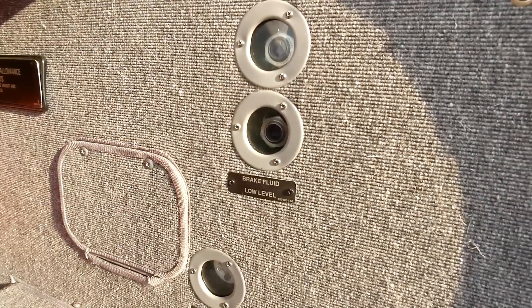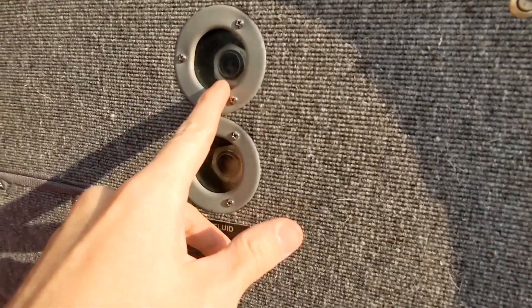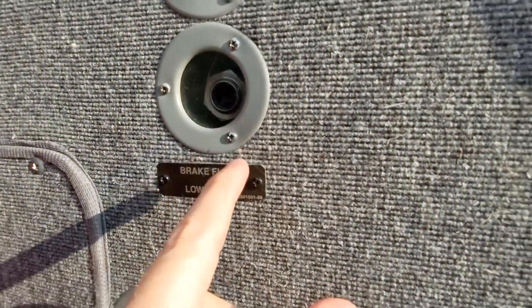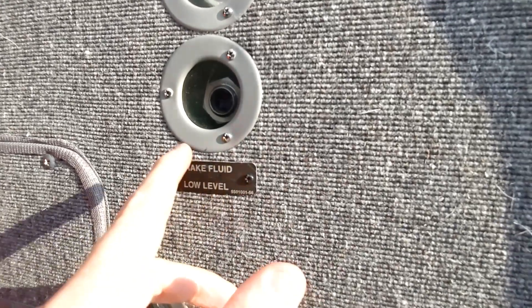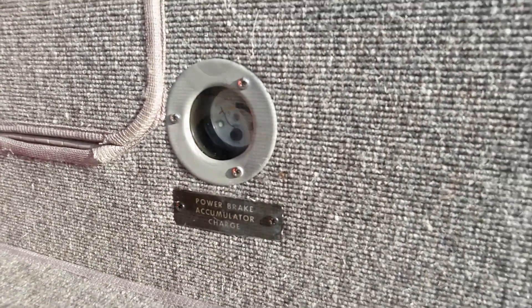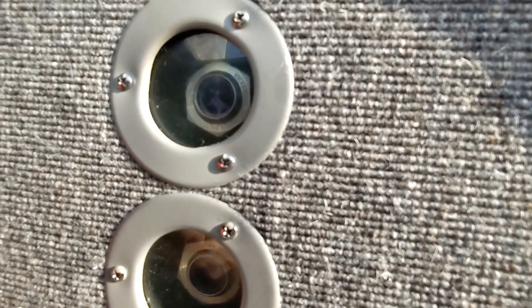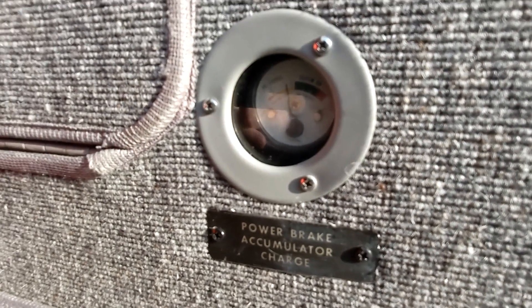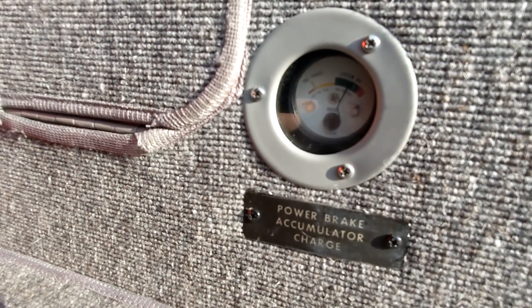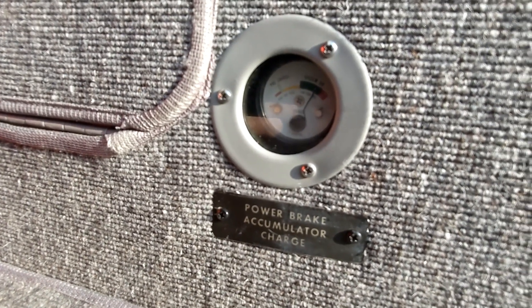I'll have the pilot I'm working with turn the system on in a moment. What you'll see as the system is turned on is this float up here at the top is going to go down and stop floating because fluid is drawn out of the reservoir. The bottom float should remain floating because we don't want to use all the fluid — there needs to be a base level of fluid there to keep the bottom indication always floating. And you'll see the needle go up showing that the accumulator is pressurized. Go ahead and turn the master on. Do you hear that pump running? We see the accumulator charging up. That whining sound is the pump running, charging it up. When it senses enough pressure, it turns the pump off. And now we have the accumulator ready to apply brakes.